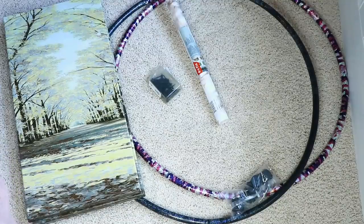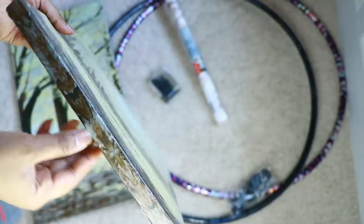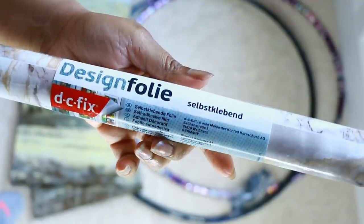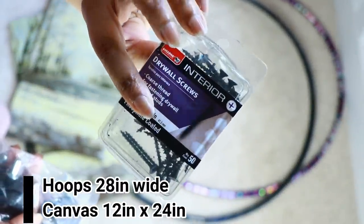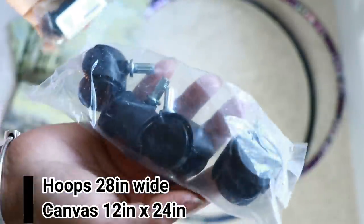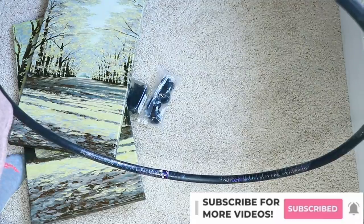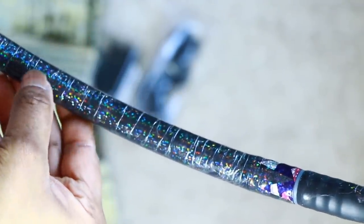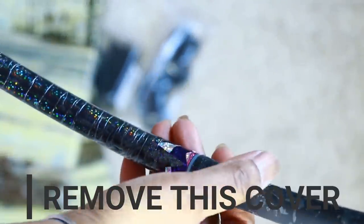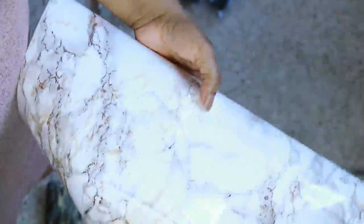I'm starting off with these canvas prints I had that aren't being used because the colors don't match my house. I'll also be using contact paper I got online, screws, and hula hoops. Disclaimer: these hula hoops gave me the hardest time because I tried to remove the cover and they would not come off. They should come off easily, but they didn't for me, so I used them as-is. Eventually I'll have to purchase new ones to remake the cart.